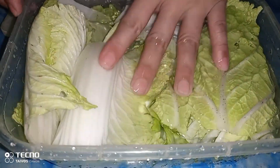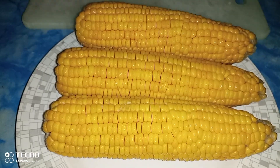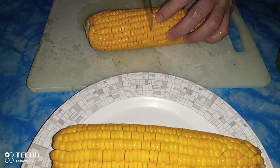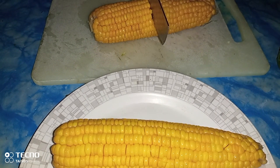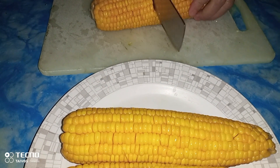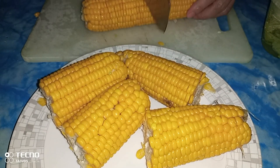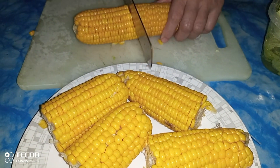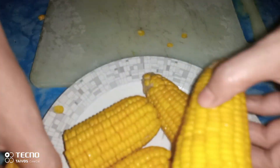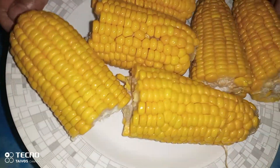Nahiwa na natin yung ating bagyo pichay, sit aside natin. Next natin hiwain yung ating mais. Madali lang hiwain yung ating mais, hatiin lang natin ito, pati yung lang sa gitna. Nahiwa na natin yung ating mais.